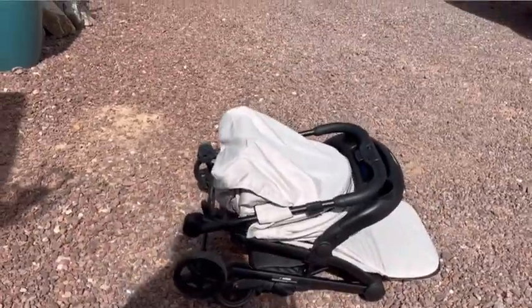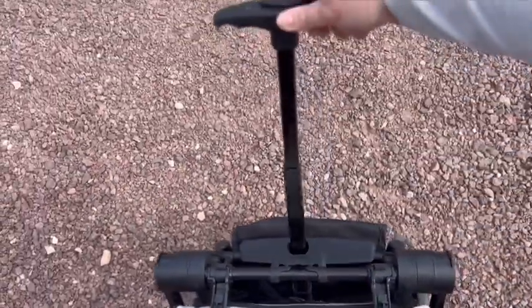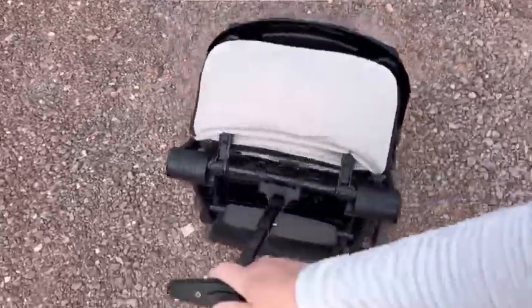It closes so fast, super compact, and it has a really cool feature right here where you extend this pole and you can pull it around like a suitcase. Makes it such a great travel stroller.